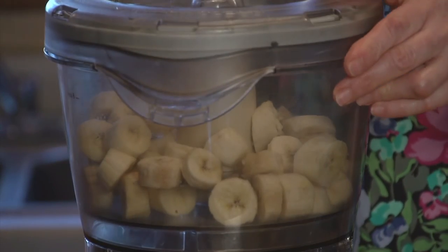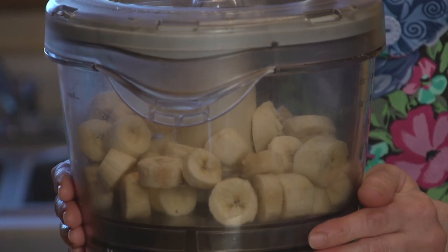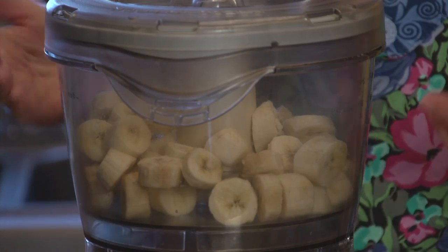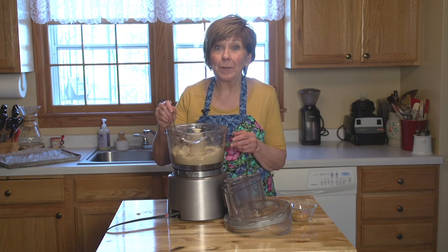So here we go. I'm going to turn it on and I'm just going to keep pushing down the sides until my bananas are really nice and creamy and look like ice cream. That just takes a little bit of patience to wait for those frozen banana slices to turn into creamy ice cream.